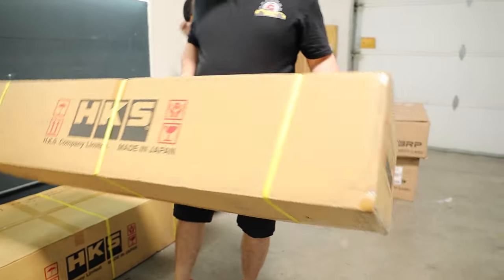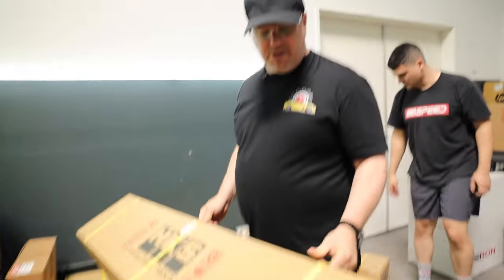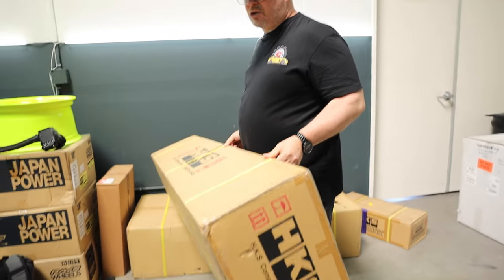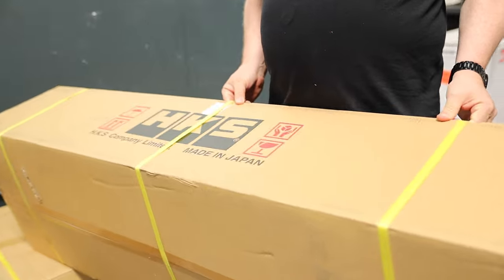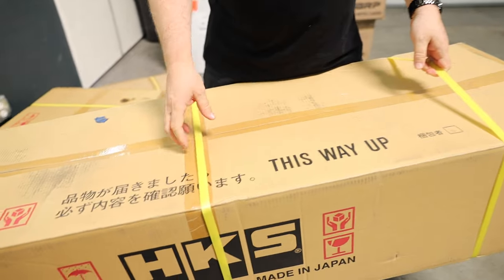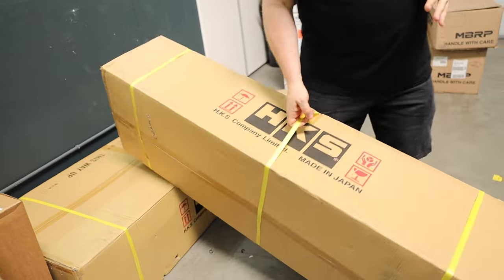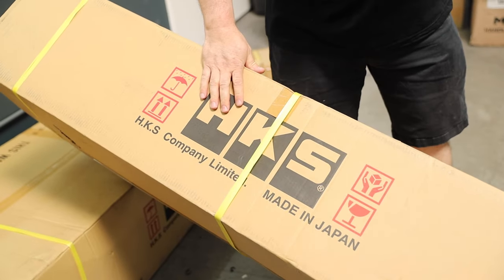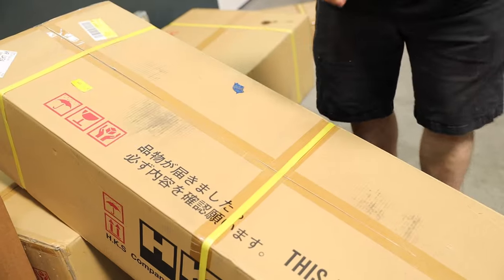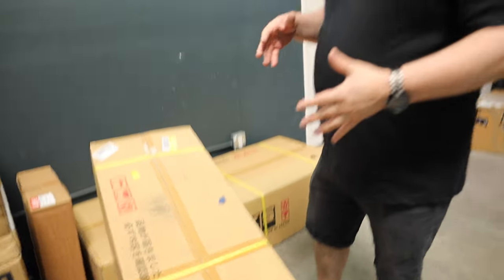We're also installing the HKS Super Dragger exhaust, so make sure you stay tuned for a future video with all the sound clips. Caleb's going to bang out this exhaust quickly. We are using the stock downpipe with this car. This is the HKS Super Turbo Muffler — not the high power, which we sell quite a few of. This is the standard in Japan — a two-box system that is very heavy. HKS actually sent this system to us to reintroduce it to the community in the US.